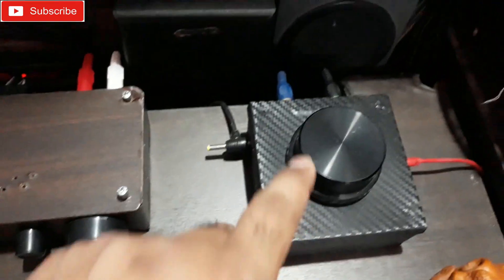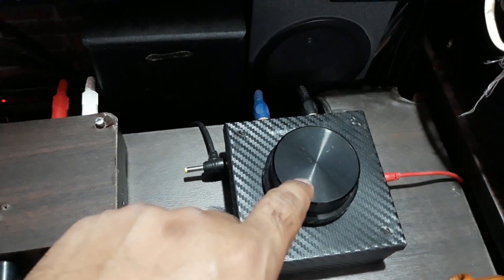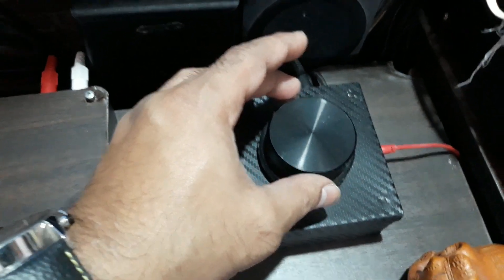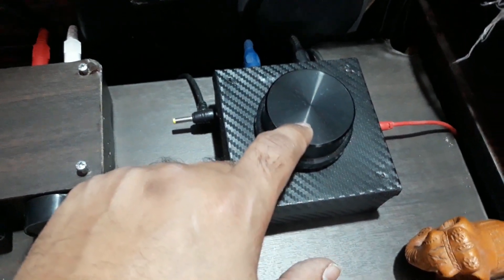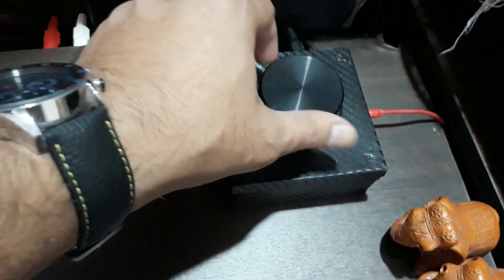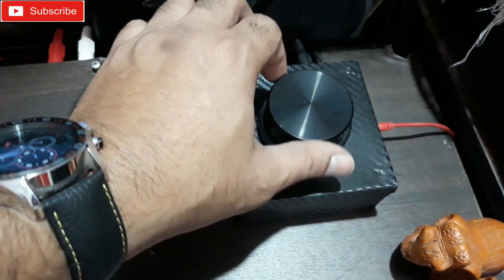I've used a very big knob here — you can see it's quite large. I took this out from my old Pioneer receiver which was dead, so I salvaged the knob. It looks very nice here and it's very smooth to rotate and control.